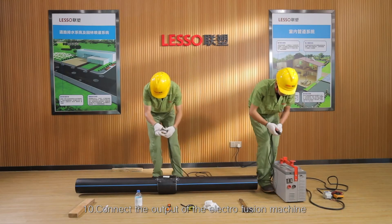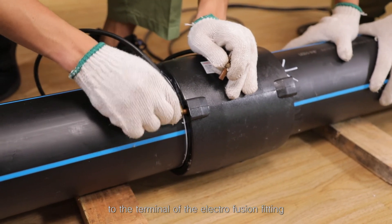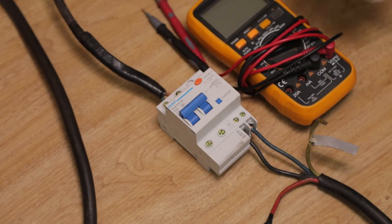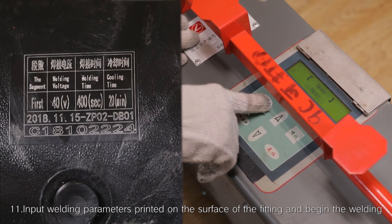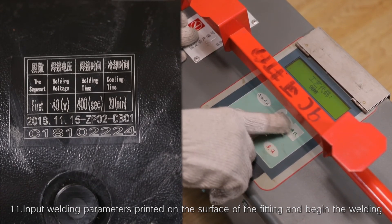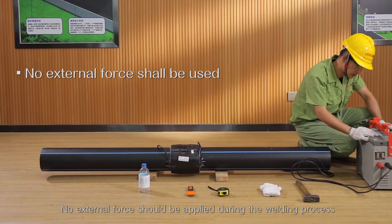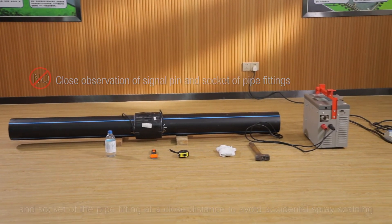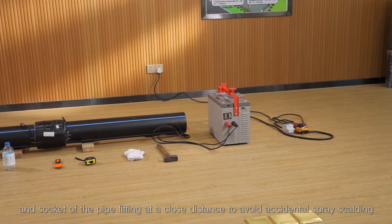Step 10: Connect the output of the Electrofusion machine to the terminal of the Electrofusion fitting and connect the power of the Electrofusion machine. Turn on the power switch. Step 11: Input welding parameters printed on the surface of the fitting and begin the welding. No external force should be applied during the welding process. It is strictly forbidden to observe the signal pin and socket of the pipe fitting at a close distance to avoid accidental spray scalding.